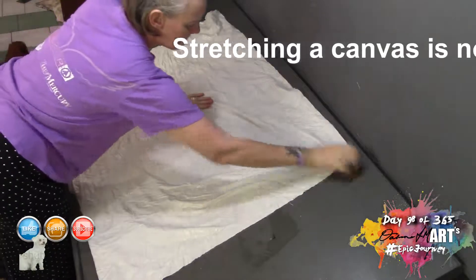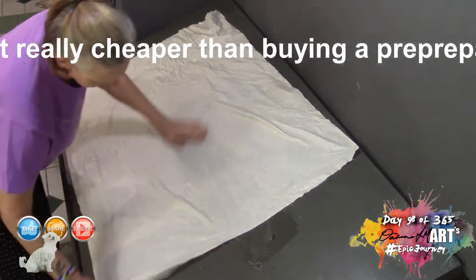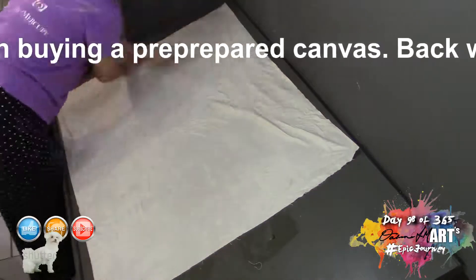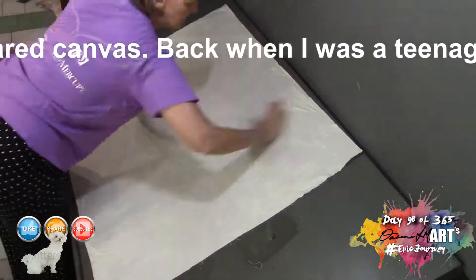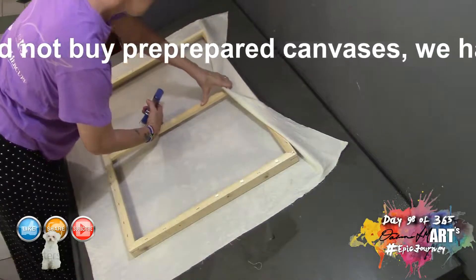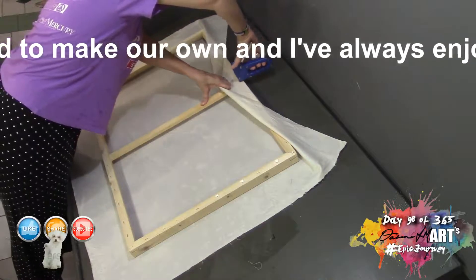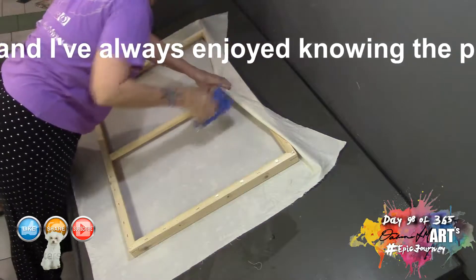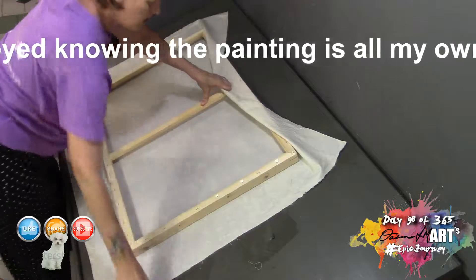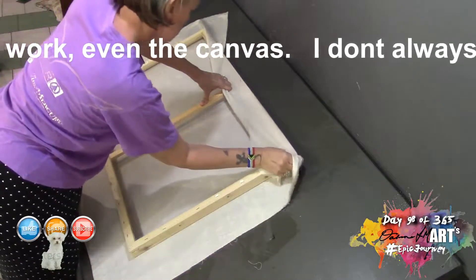I'm using a frame left over from a previous canvas that was damaged. Usually my husband makes my frames for me, but this time I used one where I'd damaged the canvas and pulled it off. I started with a piece of canvas about six or eight inches bigger than the frame on each side, and I've wet the canvas quite considerably and wrung it out so it's not dripping wet but nice and saturated.